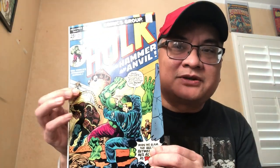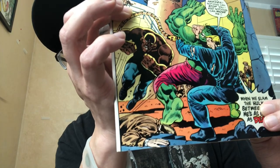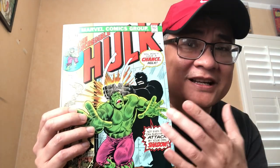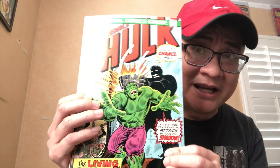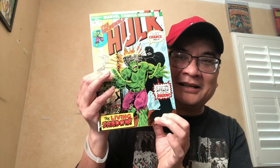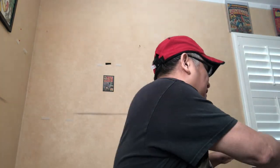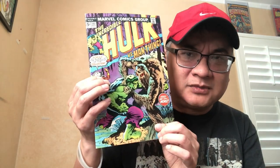Hulk 182 — nothing special here, fairly high grade, not the best centering. Now this book, issue 184, is nothing special grade-wise, but I like it for the history. There's a letter page from a fan who loved Wolverine so much in an earlier issue that they suggested he should be joining the X-Men if they relaunch the title — long before Giant-Size X-Men #1. I always like this Bernie Wrightson hook cover, so that one made the cut.